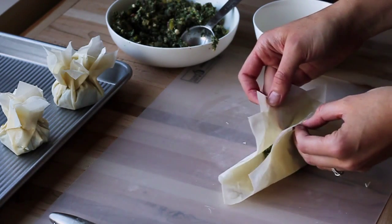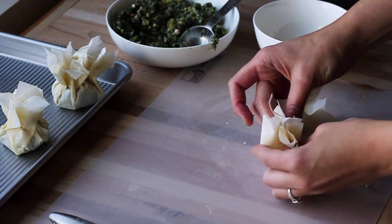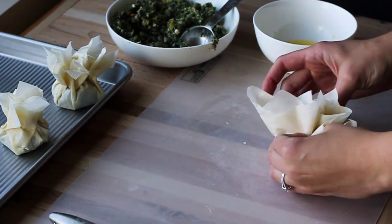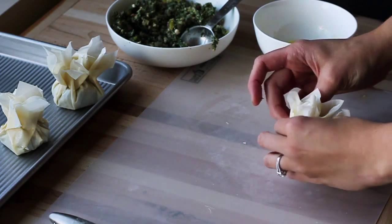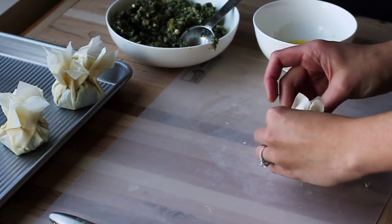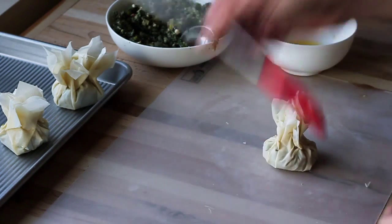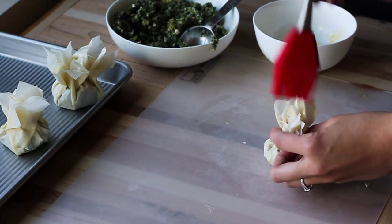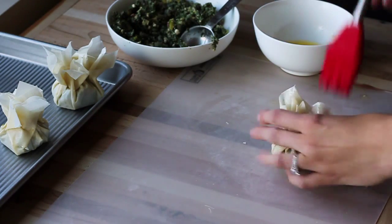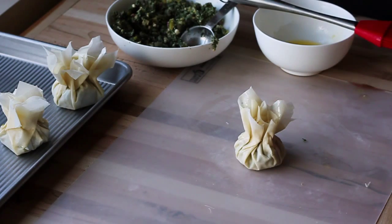Take two opposite corners and start kind of pleating, pulling in each side. It doesn't have to be perfect, but try to fold it so you have pleating on all sides. It should come together pretty quickly and it will hold. Then just lightly brush the top with a little bit more butter, and you have your little parcel ready to go into the oven.